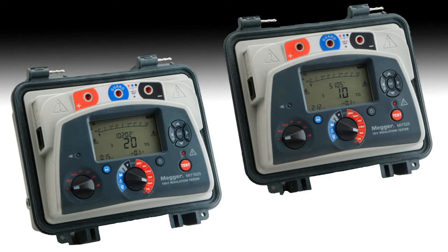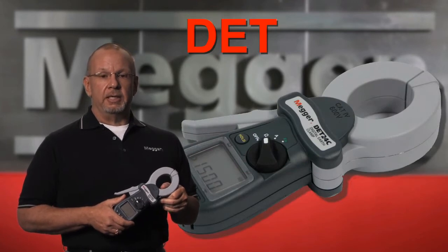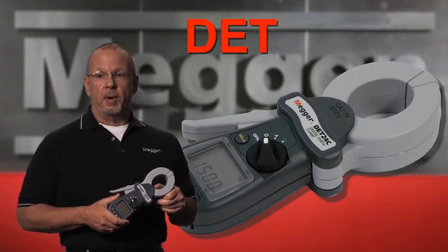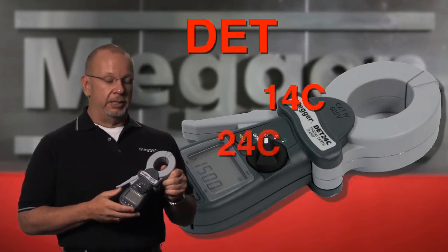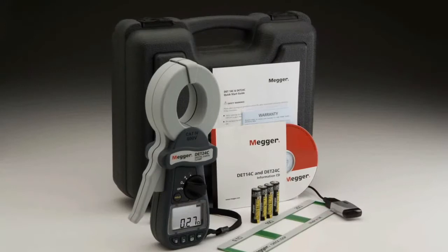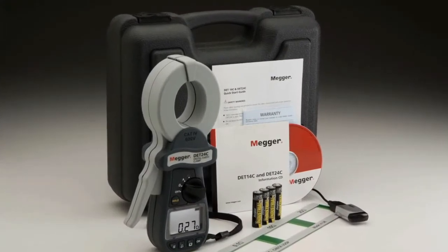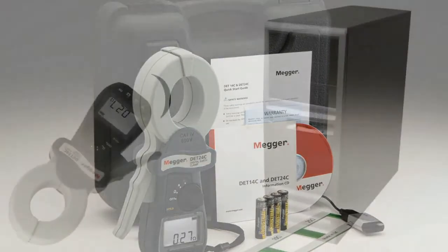We are going to discuss today one of Megger's newest units, the DET series. DET stands for Digital Earth Tester. There are two new models available: the DET 14C and the DET 24C. Both are clamp-on style earth testers, and the C stands for Clamp On. The DET 14 and 24 are the latest models in a development series.